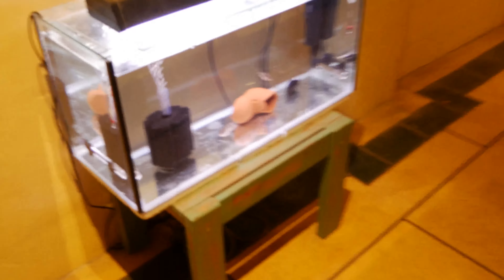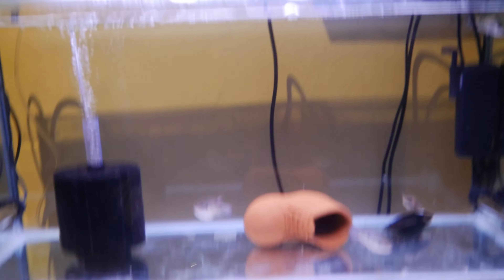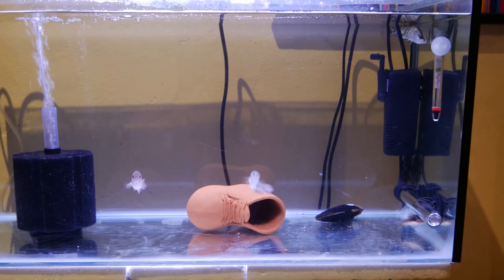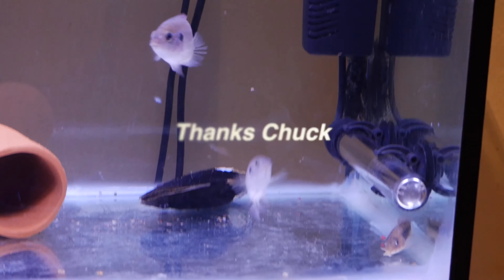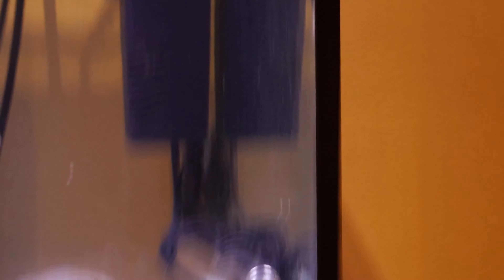On to my second tank, which you haven't seen yet — it's just a little mix-and-match. So I have a pair of Red Forest Jewel Cichlids, a Freshwater Mussel you can see in there, a little Crayfish somewhere in there, Corydoras, a Barramundi, and a bristle-nosed catfish. So that's those two tanks so far.